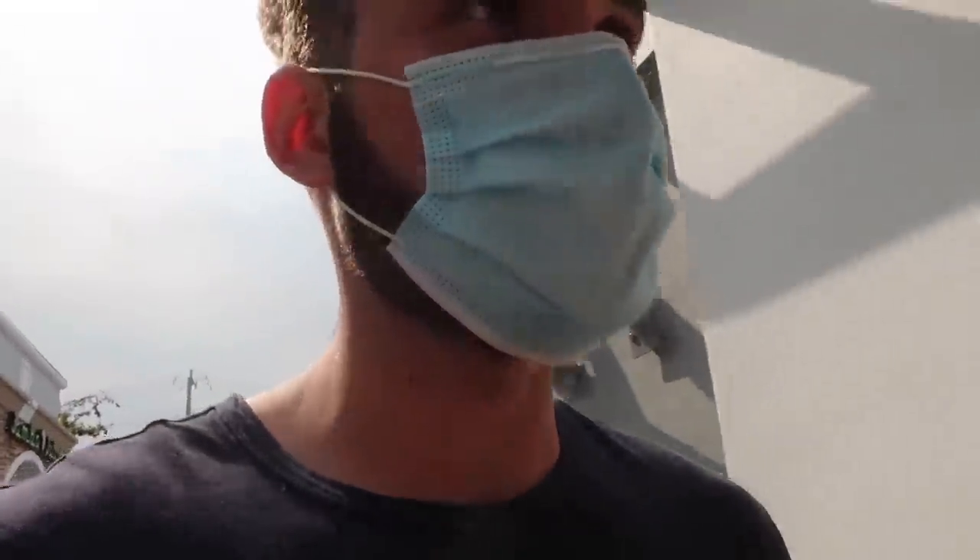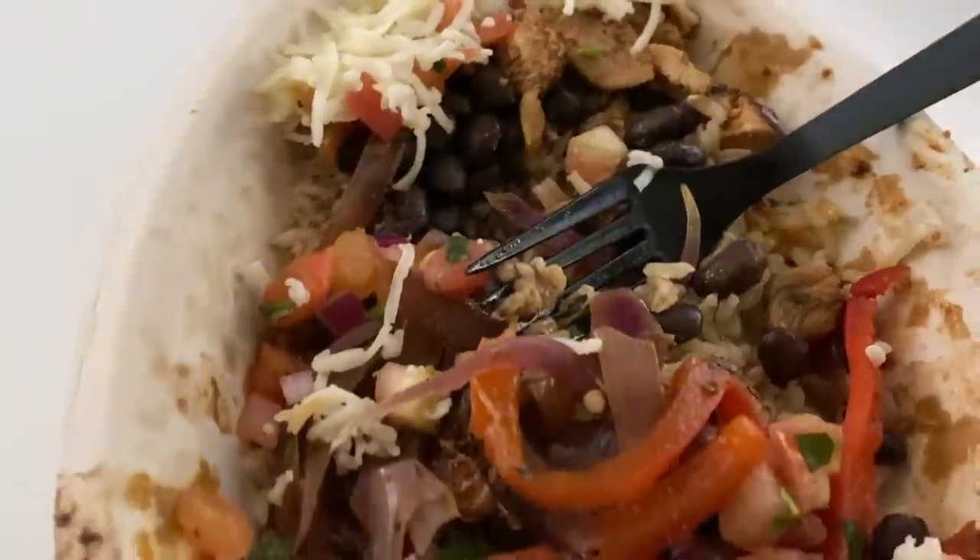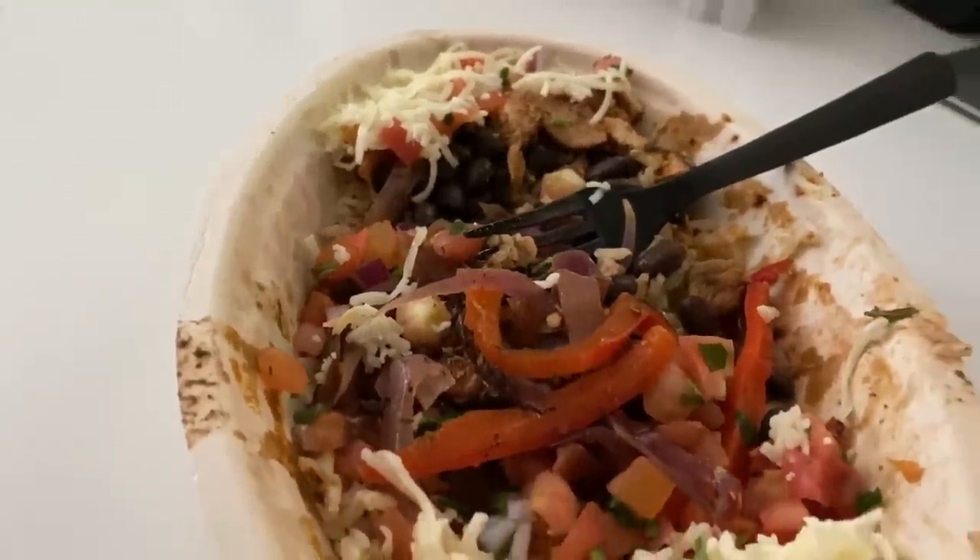We just secured the package from Chipotle — let's go home and eat. My brother and I had a pretty late first meal today, it's 4 PM, but you do what you gotta do. God bless that amazing meal from Chipotle — I ate the bowl and ended up passing out for about two hours.